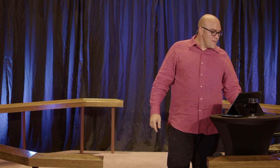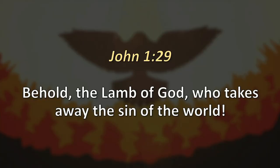When John the Baptist saw Jesus, he said in John chapter 1, verse 29, 'Behold the Lamb of God who takes away the sin of the world.' Jesus is our Passover lamb.